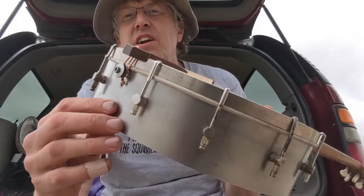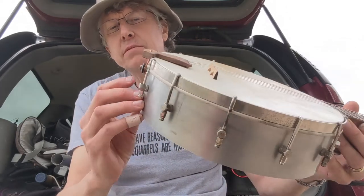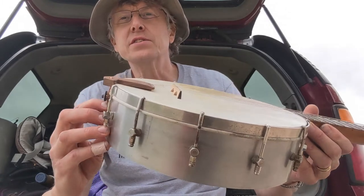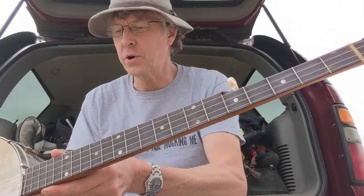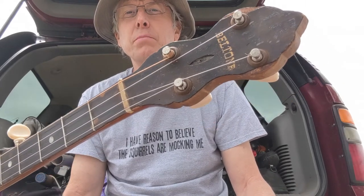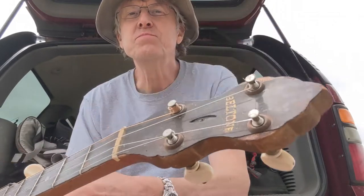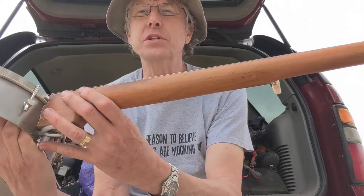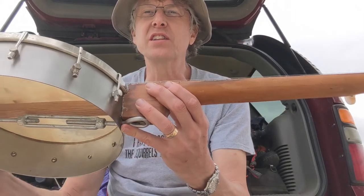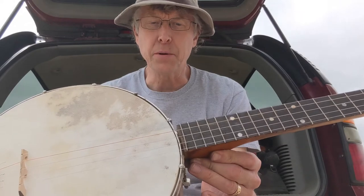I had to reposition the neck piece coming through the pot so that I could get some decent action out of it. I think this is like a probably 1920s or 30s style, very inexpensive banjo by the company called Bell-Tone. Not really sure even if the pot goes with the neck, but I did find online some Bell-Tones that had these steel pot rims, so I'm kind of thinking maybe it belongs together.